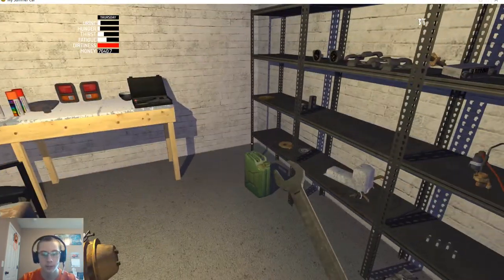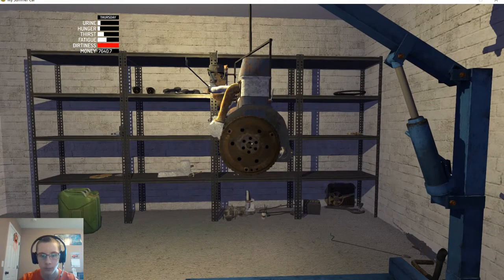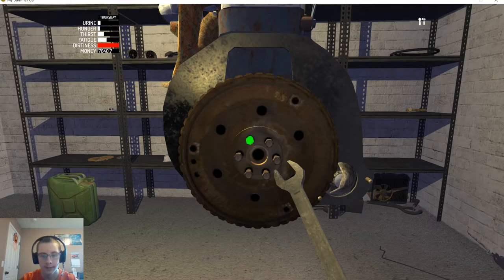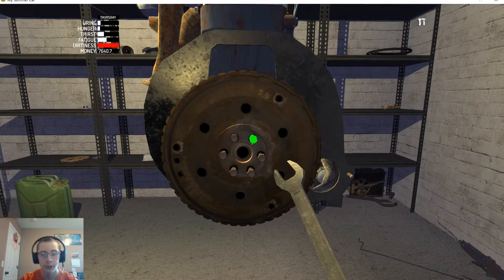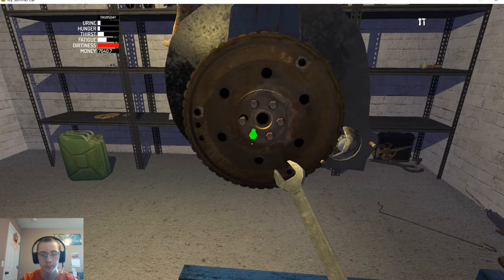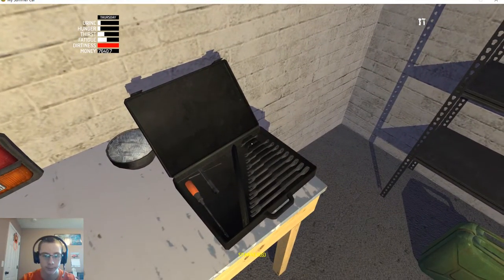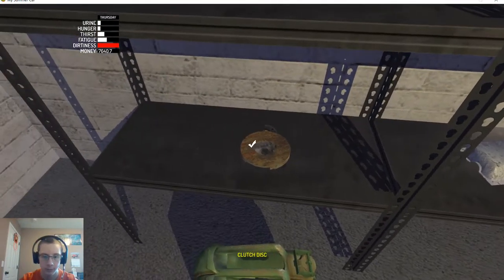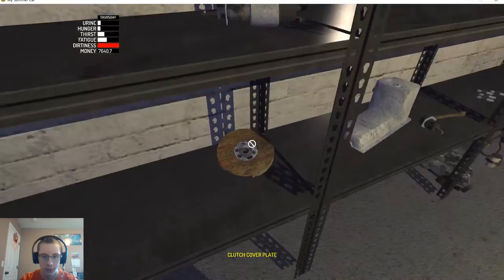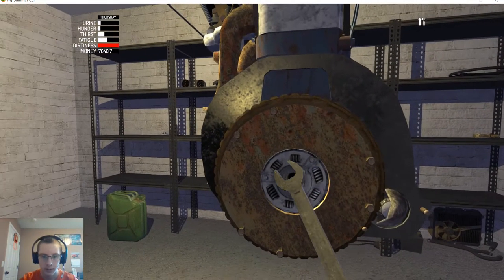We can keep our 7mm because next we need the flywheel — I know this goes on this side. That has six bolts, then we need to change to a 6mm. Then we put the clutch discs together and get them on — really easy task to put them together. The clutch pressure plate goes right there, and that has six 6mm bolts.